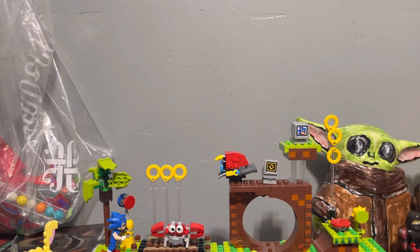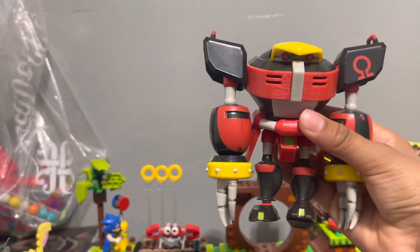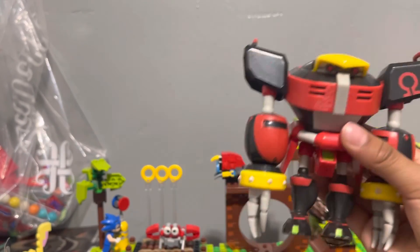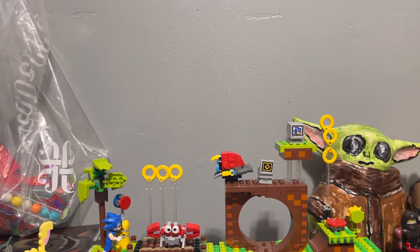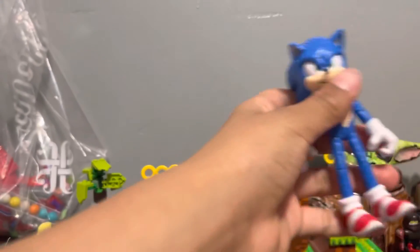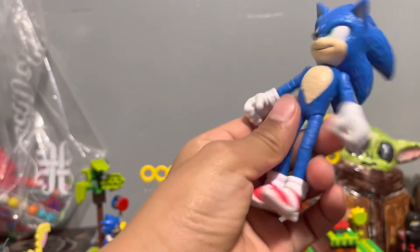Our buddy... Omega! And then this is the last one, guys — you probably know what it is by now. Movie Sonic 2 — I got this one recently, really cool.